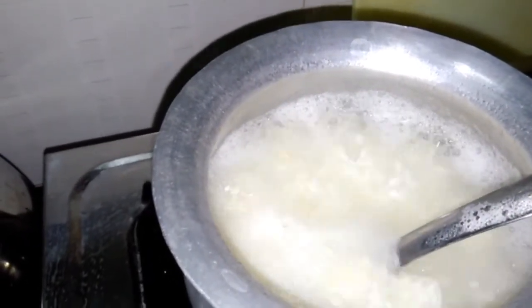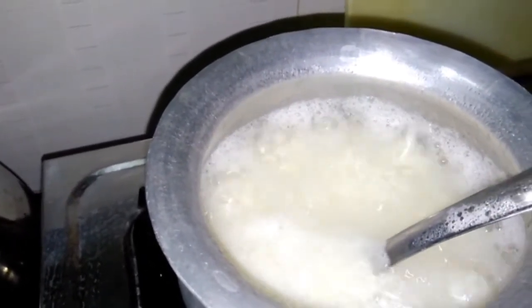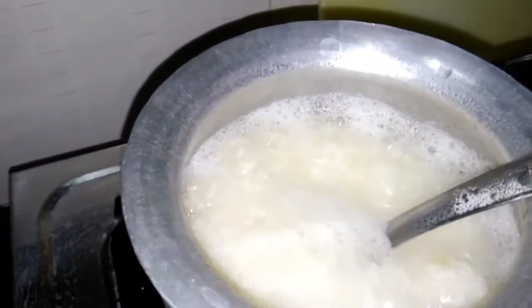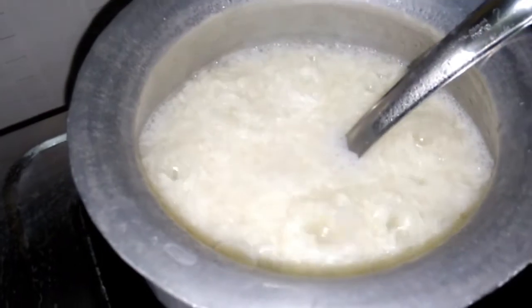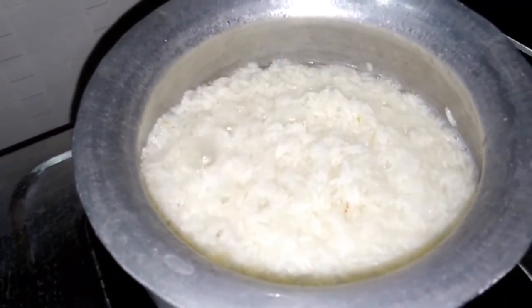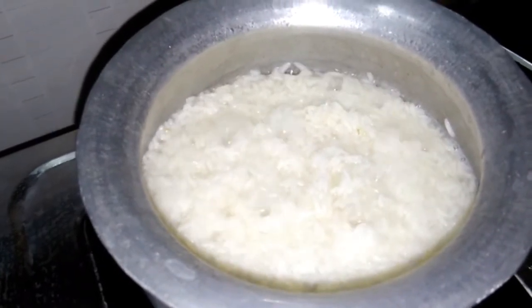We will cook the rice. While we cook the rice in hot water, we will cook the rice in the hot water.